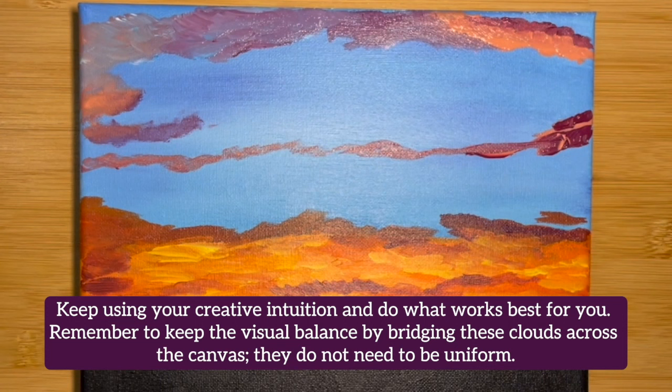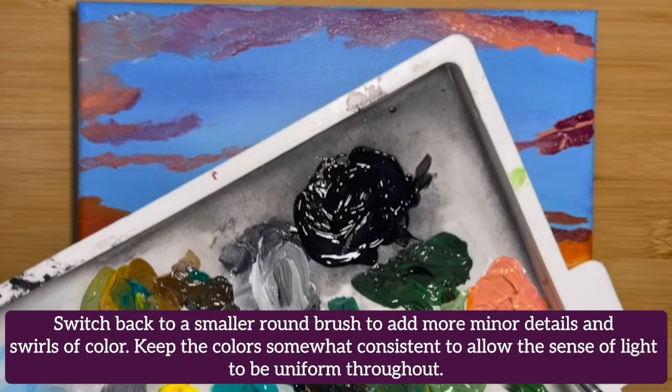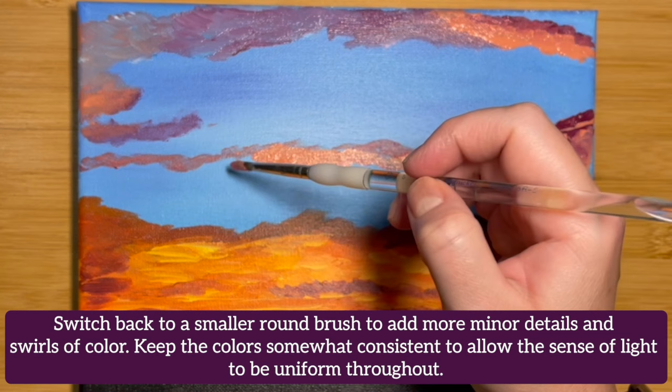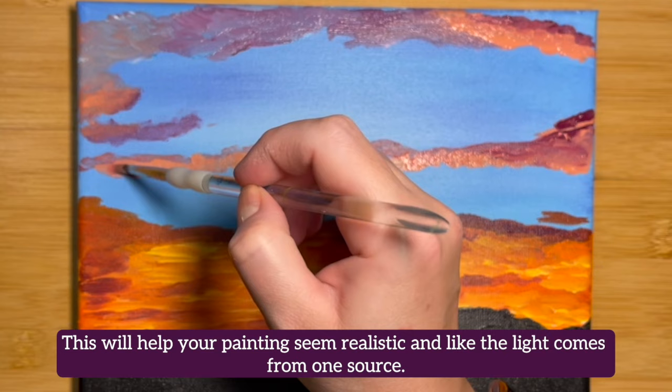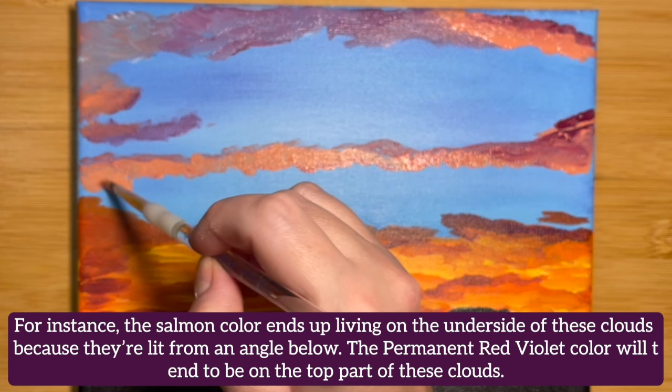Switch back to a smaller round brush and add more minor details and swirls of color. Keep the colors somewhat consistent to allow the sense of light to be uniform throughout — this will help your painting seem realistic and like the light comes from one source. For instance, the salmon color ends up on the underside of these clouds because they're lit from an angle below. The Permanent Red Violet color will tend to be on the top part of these clouds.